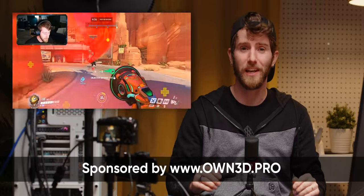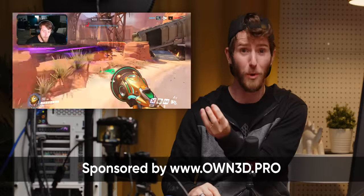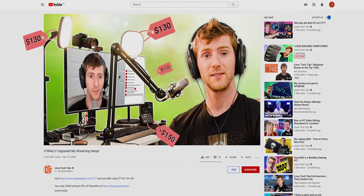A year ago, we showed you how to put together a decent setup for video conferencing and streaming for anywhere from zero to $50. And, okay, I lied a little to get your attention. You sound pretty darn good and you're breathtaking. But that doesn't mean there's no room for improvement. Somewhere between our previous $0 and $3,000 setups has got to be a middle ground that levels up your streaming game without breaking the bank.